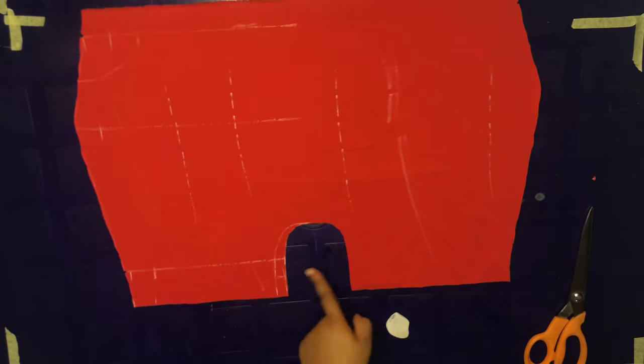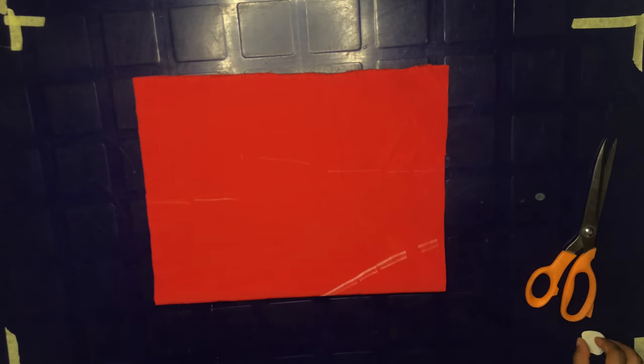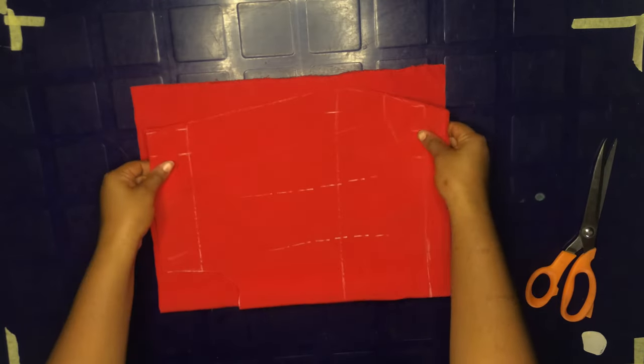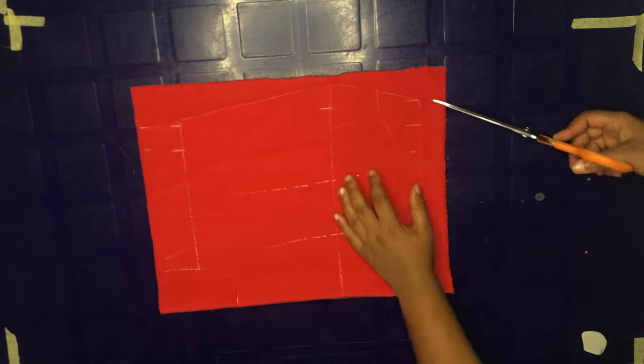Opening up the front piece, this is what we have — you can see the space we've created. Next I'm going to grab the same crepe fabric to use as my lining. I'm just going to place my front piece on it and trace whatever I have.